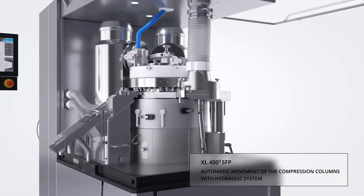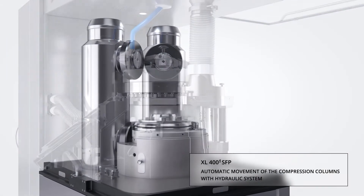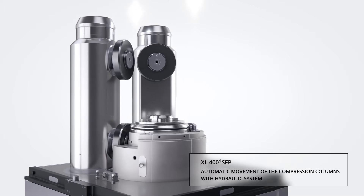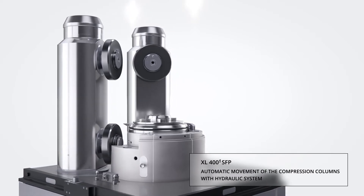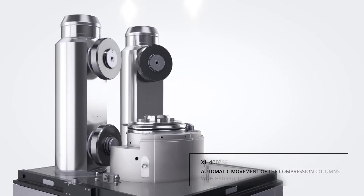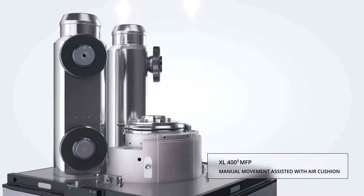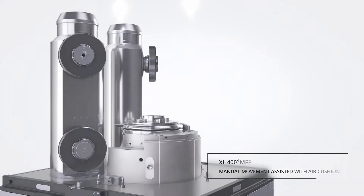The proven Korsch compression column concept is implemented in the XL404SFP in the form of two adjacent 100 kN compression stations for pre and main compression. These columns retract automatically using a hydraulic system to facilitate cleaning and turret exchange.